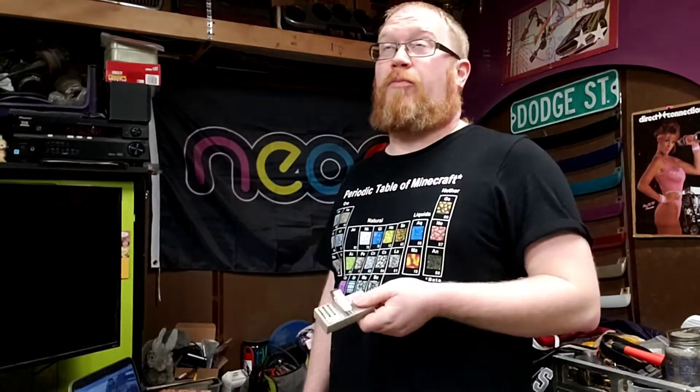Replacement garage door opener clickers sure can be taxing on a fella's wallet, especially when it comes to finding one that works if your garage door opener is about circa 1982. This just ain't gonna work.